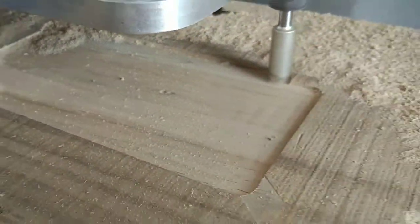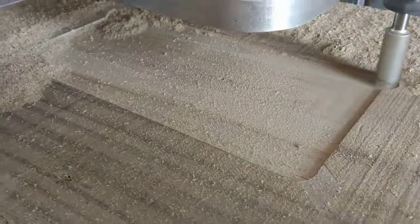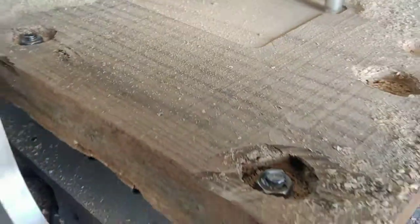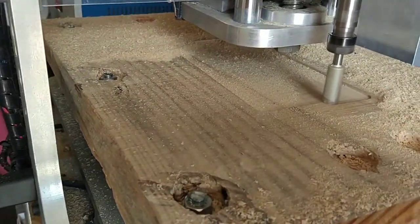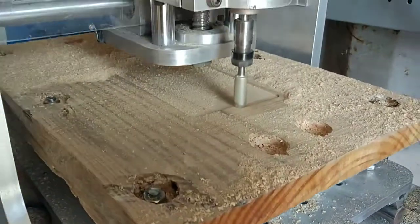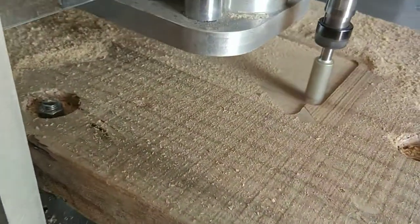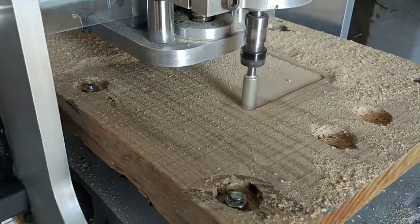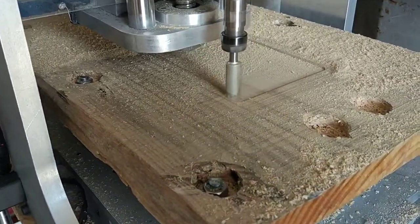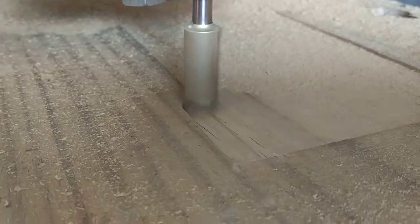I'm flattening the CNC bed. From time to time I do this — it's a piece of wood that I use as a sacrificial bed. I can screw screws on it to hold the piece I want to work on. It looks really nice when the machine just scarves it.